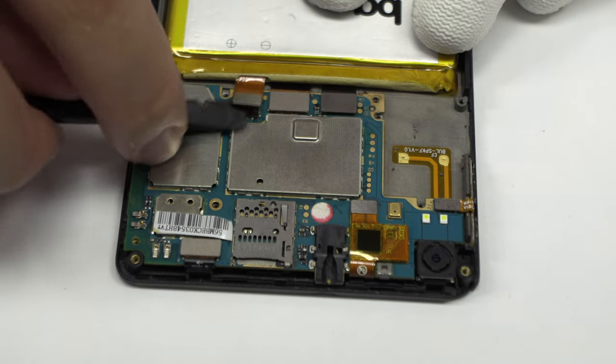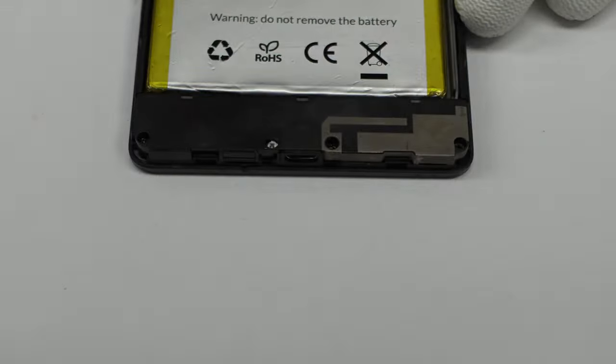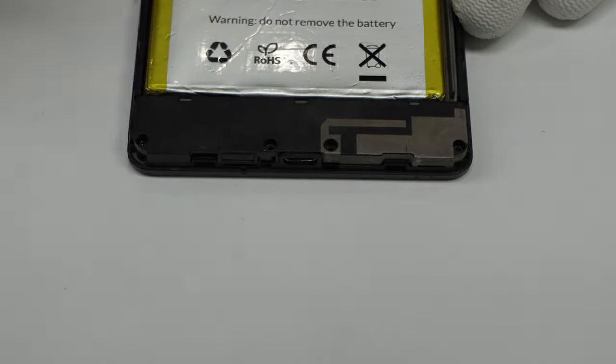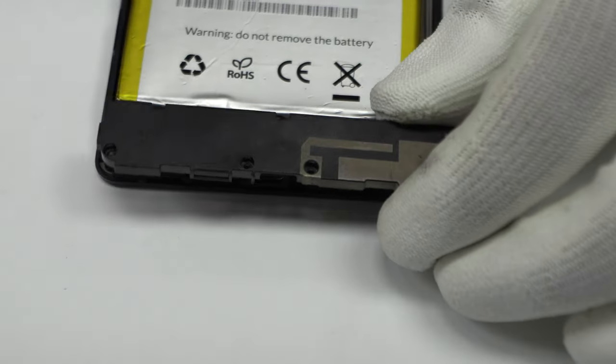To continue with the disassembly process, first of all we have to remove the battery flex. Remove the screws from the bottom of the device. Here we have the loudspeaker.